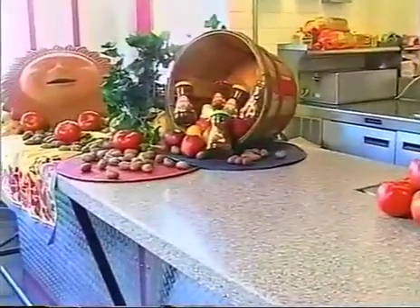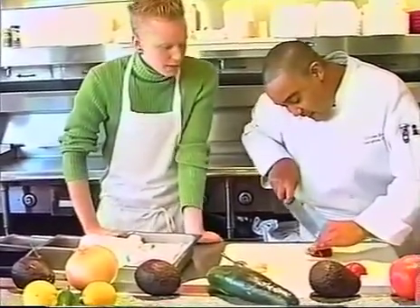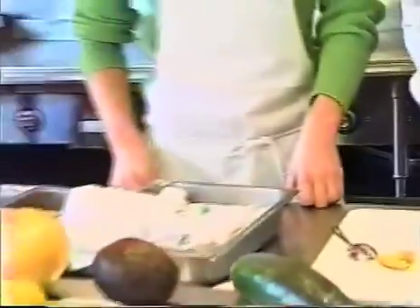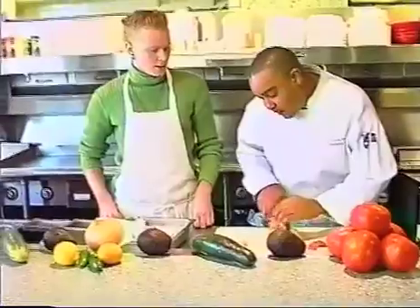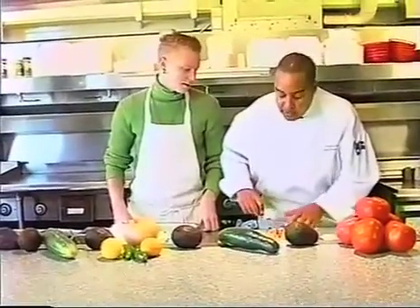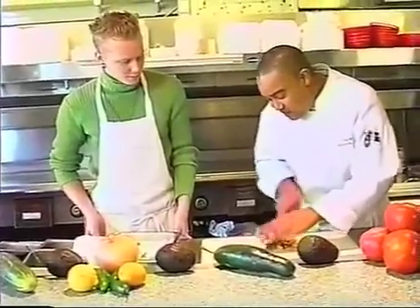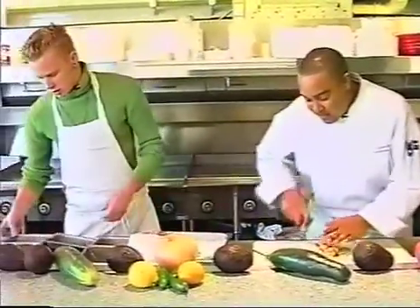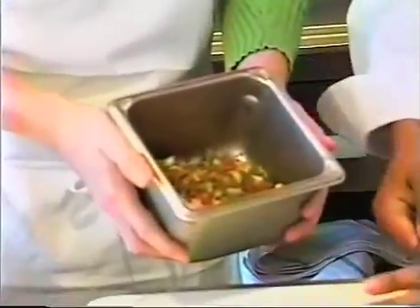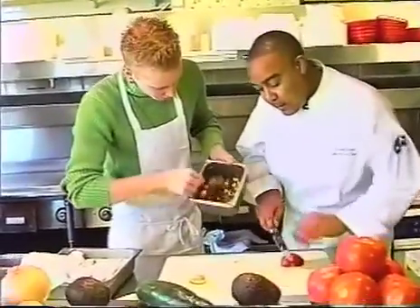We're going to be adding the peach into an original tomato-based salsa — roma tomatoes, fresh cilantro. Cilantro adds that real crisp taste to the salsa, that flavor of the Southwest. I'm going to get this diced up a little bit and we're going to add it in there to get a little color. Now we're stirring this up and adding a little bit more peach too. All right, the salsa looks like it's done.